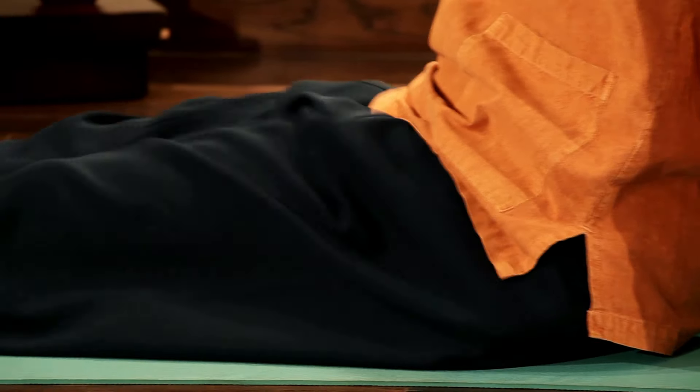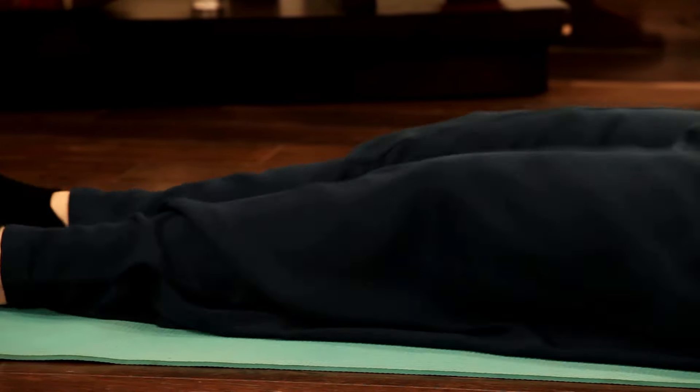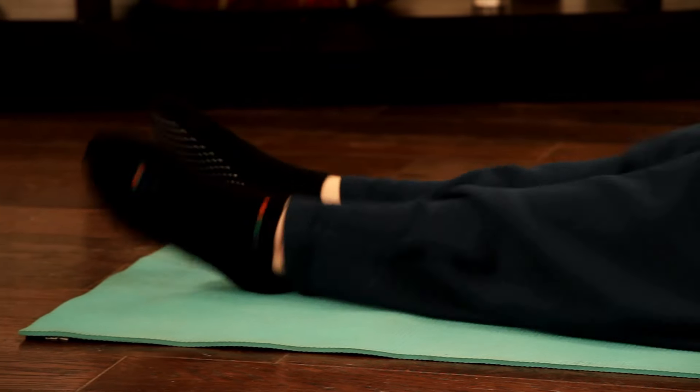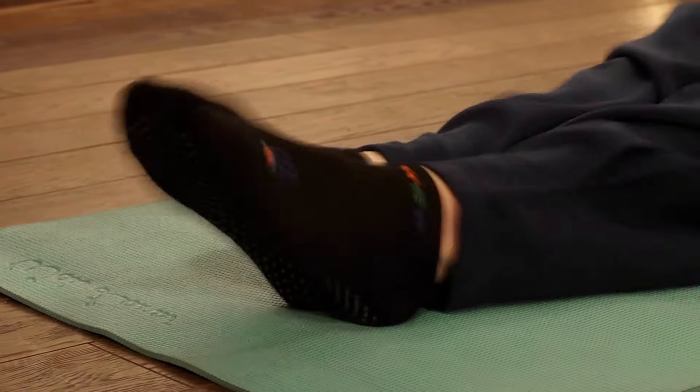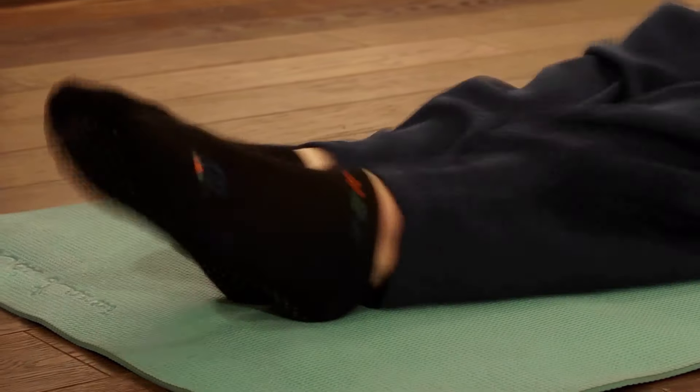The point of focus here is on your toes. Keep feeling the sensation of the place where your toes are striking. Breathe out, feel, release your thoughts, release your stress and feel your feet.